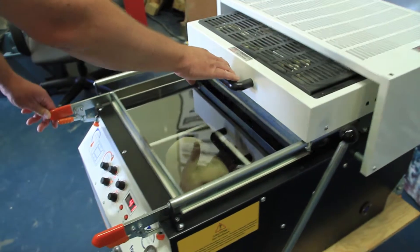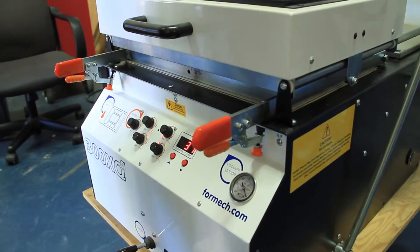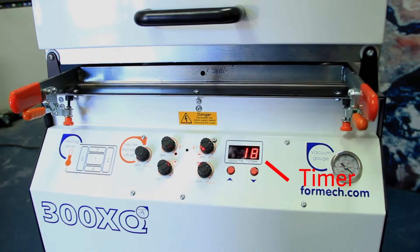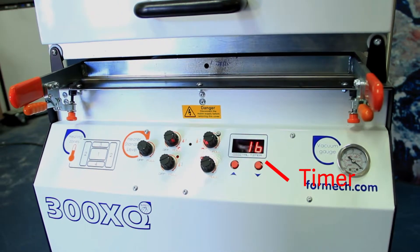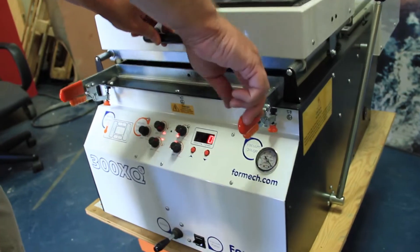Once the plastic has been fastened, slide the heater toward you over the piece of plastic. Once the heater has been secured, the timer will immediately begin to count down from the adjusted cycle time of the plastic being used. At zero, the machine will then beep and the heater must be removed.